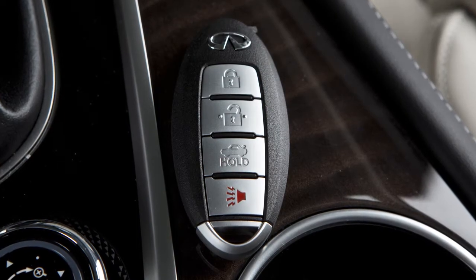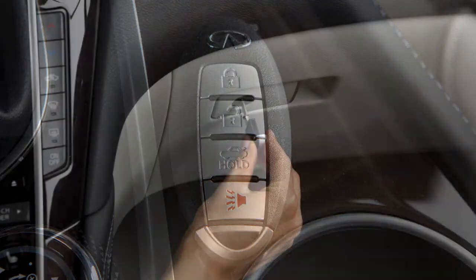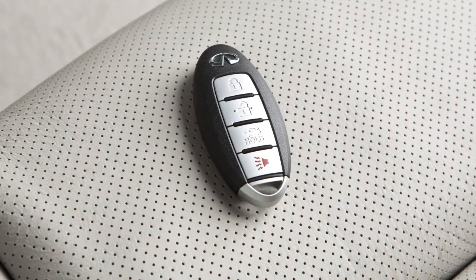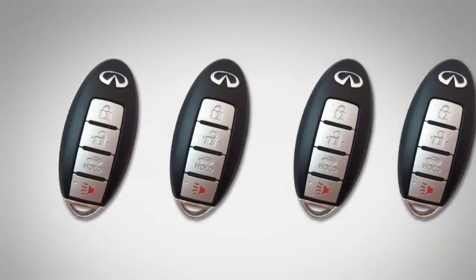When you leave a key with a valet, your intelligent key can help you keep your belongings safe in your vehicle. Use the mechanical key to lock the glove box. You can then give the intelligent key to the valet and take the mechanical key with you.